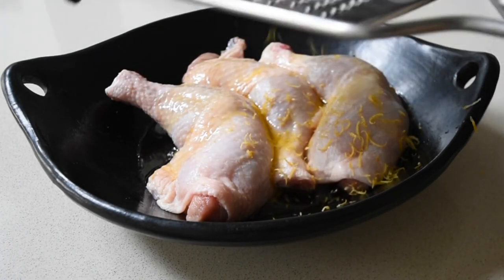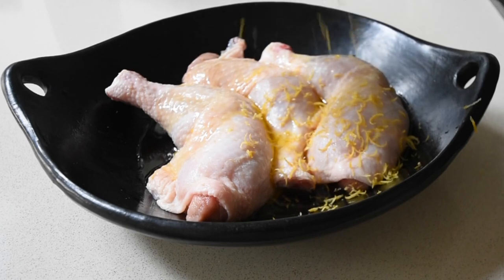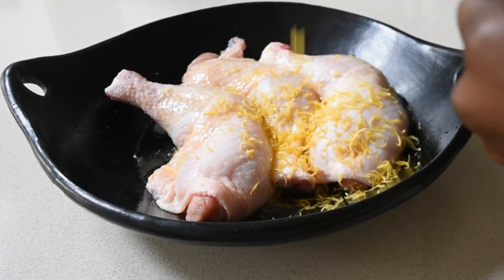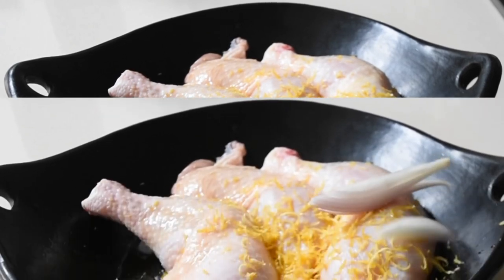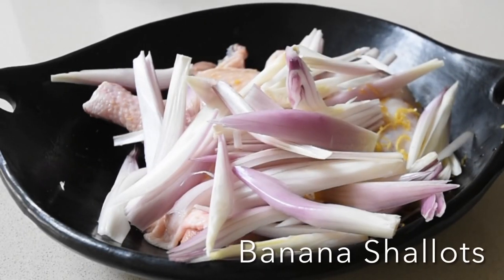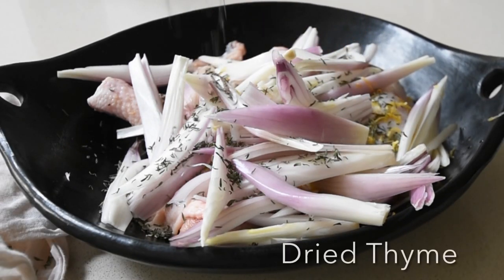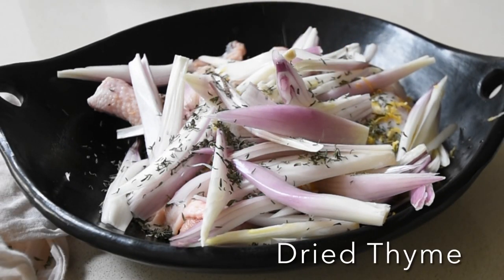Now, if this is your first time, you're welcome. Thank you very much for tuning in. The zest is going to leave its oils all over that chicken. My favorite ingredient — onions! Oodles and oodles amounts of onions. And then I'm sprinkling with a little bit of my thyme.